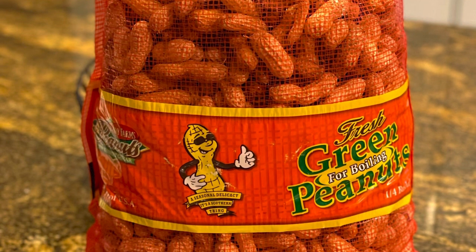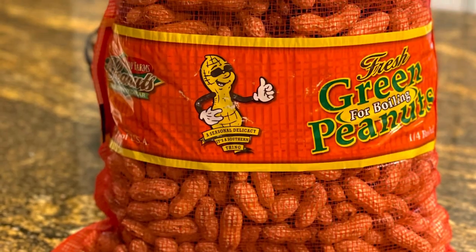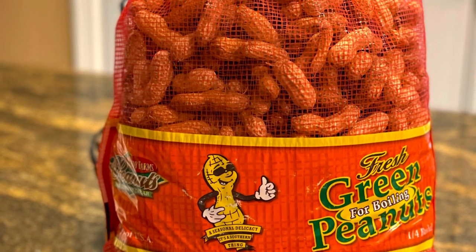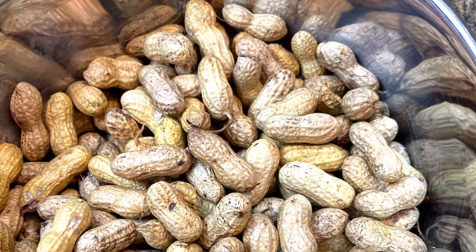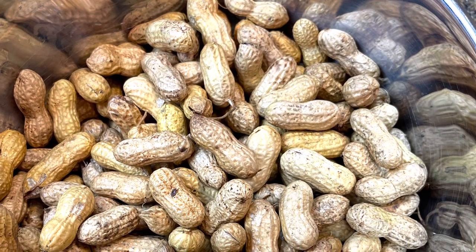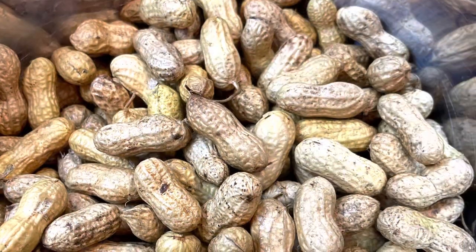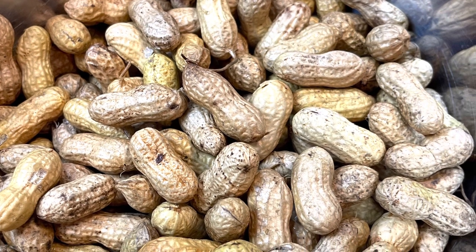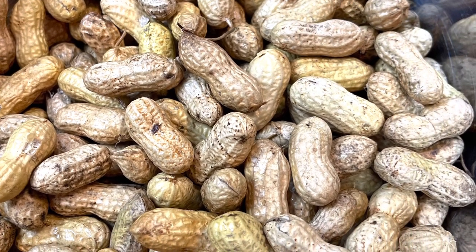Boiled peanuts are the caviar of the South, and this is how I buy mine — don't judge me, but we like boiled peanuts, so why not get them in the jumbo size bag. First off, most important, we need to rinse these peanuts off. Peanuts are grown in the ground so you've got to rinse them off so they're clean before you put them in the mixture.